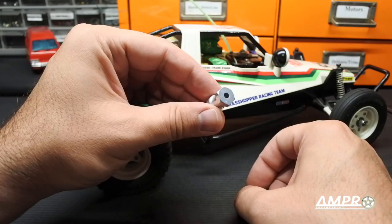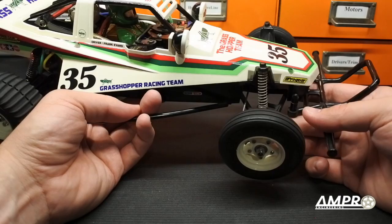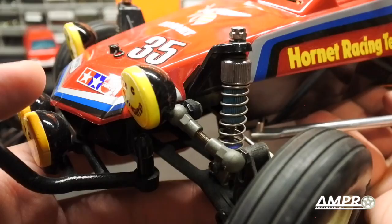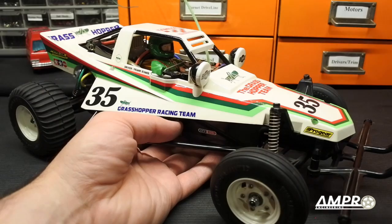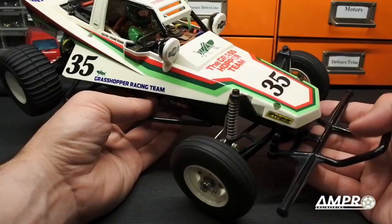Oil-filled front shocks are a completely different story. The only bolt-on front oil-filled shock was sold in the 1980s by a company called UG, and it's a pile of junk — they leak like crazy and the brass shock shaft bends. They're highly desirable and will cost around $60 to $70 used, which is close to what the whole car costs, so I don't think they're a good choice. You can install some upgraded suspension components, but I've always felt a Grasshopper is best left alone — and to prove that, I'm going to take this for a drive.